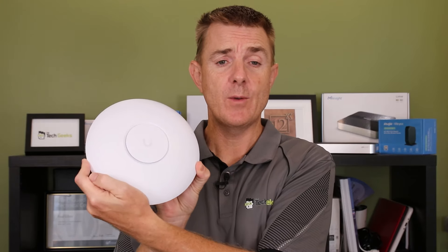This is a box opening, not a technical review. There are plenty of other YouTubers who've done technical reviews and speed tests. We do have speed test results that will be published in due course on our website, thetechgeek.com if you want to check that out. But this is about showing you what is in the box and giving you a feel for the size and everything else that goes with it.